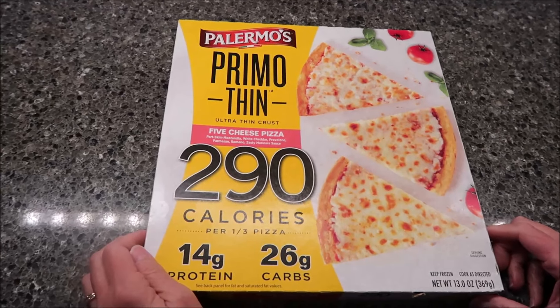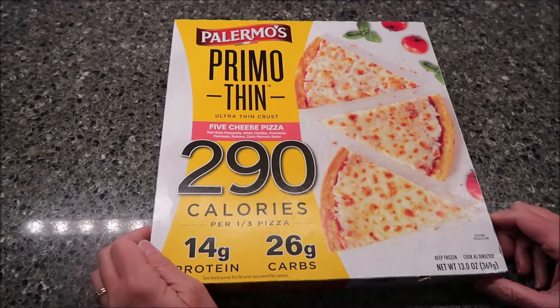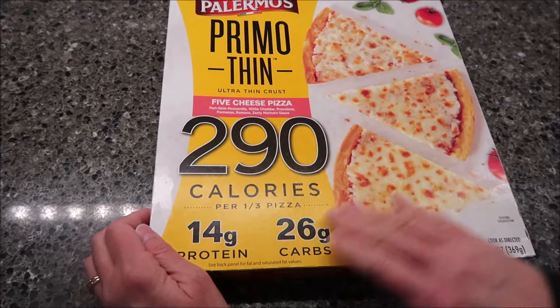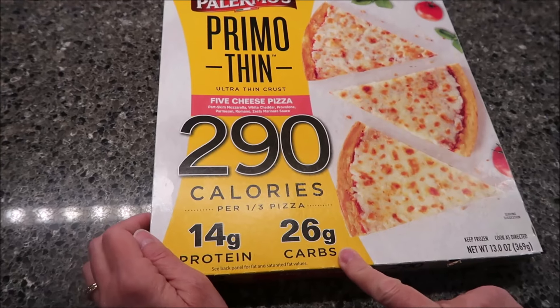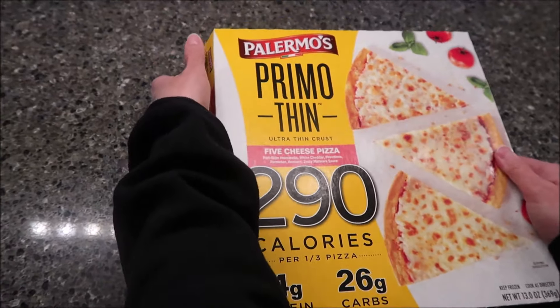Today, Kevin and I are going to be trying Palermo's Primo Thin Ultra Thin Crust Five Cheese Pizza. It says 290 calories per third pizza, so they're really promoting that lower calorie count — 14 grams of protein, 26 grams of carbs. This was $8.49 at Publix.